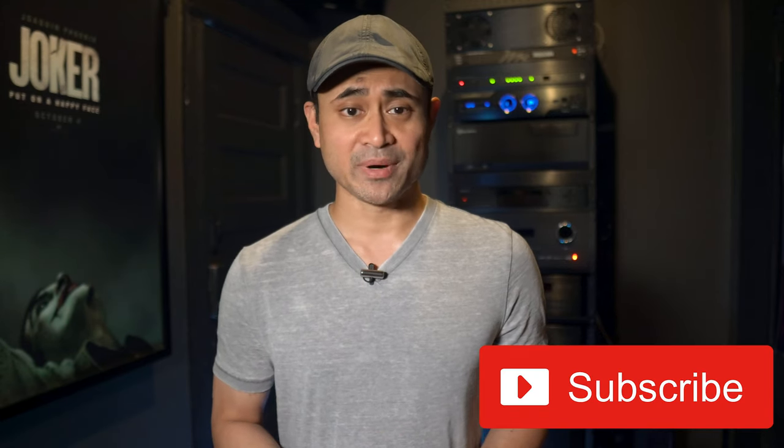Let's get this unboxed and we'll go over a few tech specs. But before we get into it, if you're new to the channel and love audio and video gear and new movies, then hit the subscribe button for new weekly videos. Alright, let's do this.